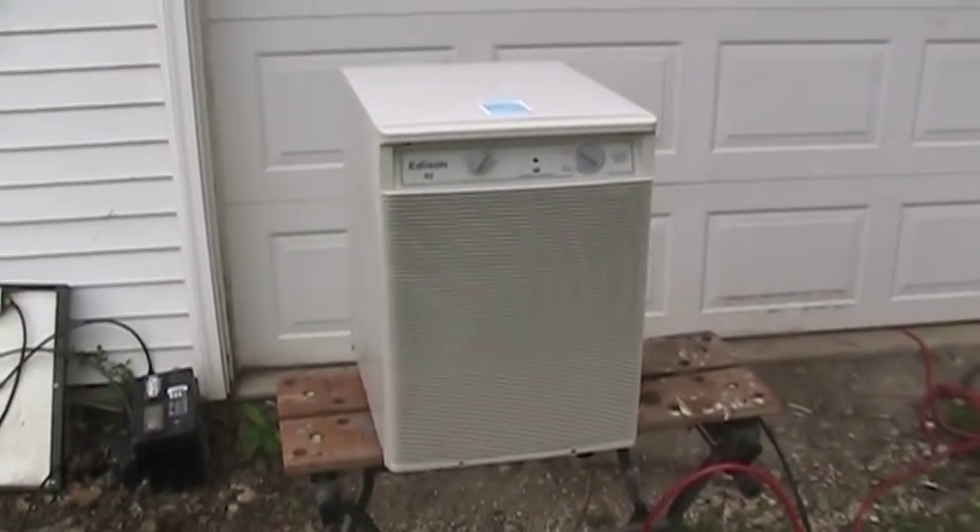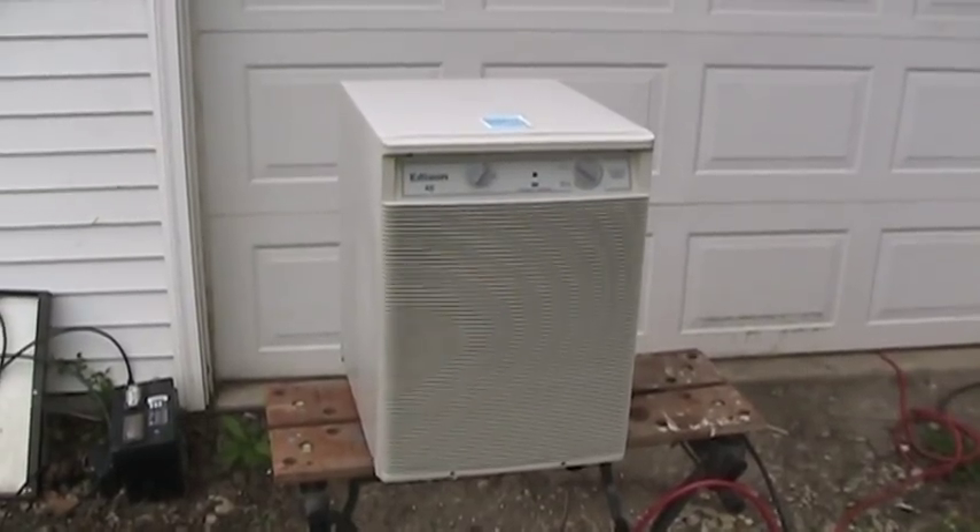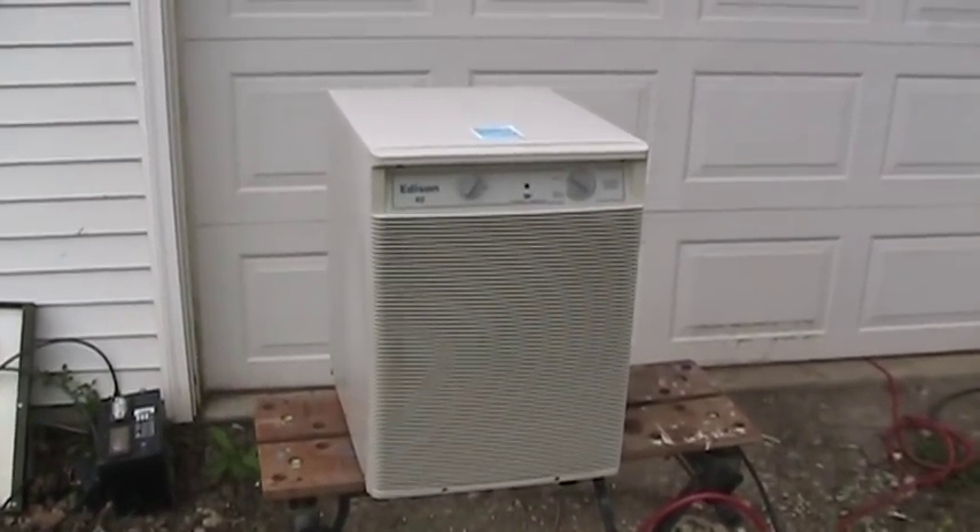Hello there again, everyone. I'm UXW Bill, and in today's video, I'd like to share with you another one of my refrigeration-related projects.